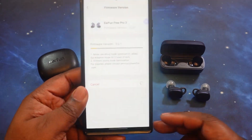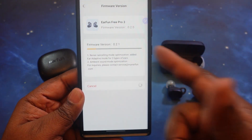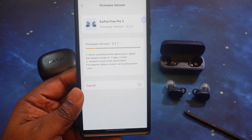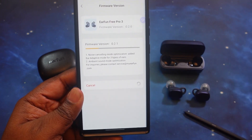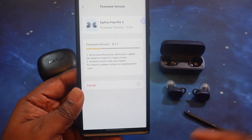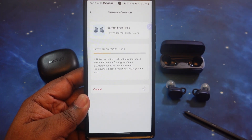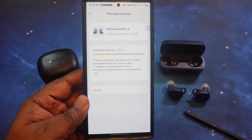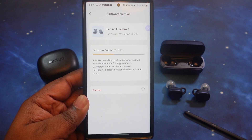Just to keep it 100, guys — there was a firmware update for the Free Pro 3s. As you can see, it's going to optimize noise cancelling, add an ear adaptive mode for three types of ears, and do some optimization for the ambient sound mode. I just wanted to let you guys know that when I went to put them in, this update was available. So we're gonna run this and then continue on with the sound test.